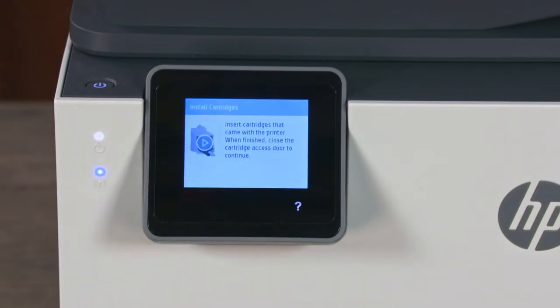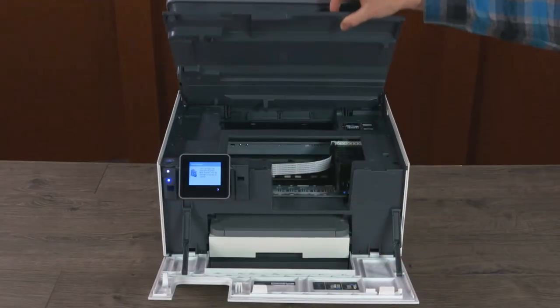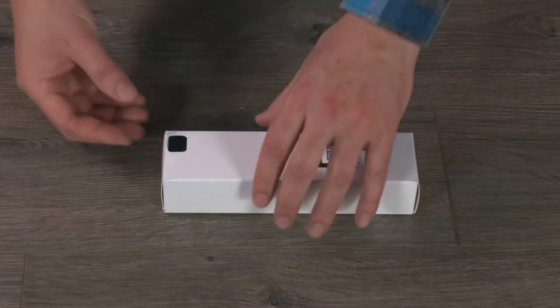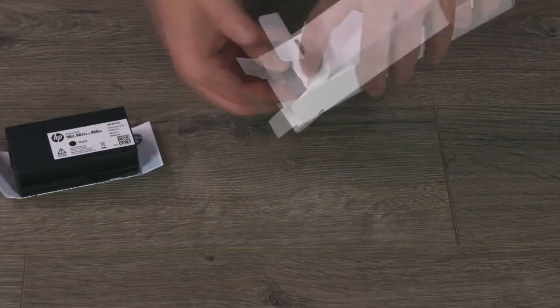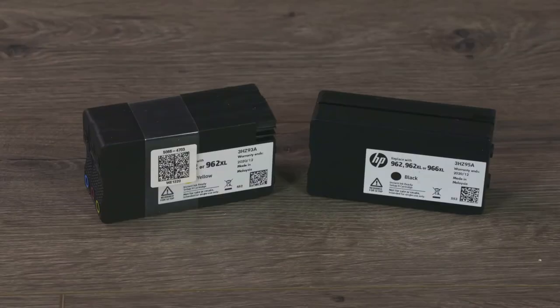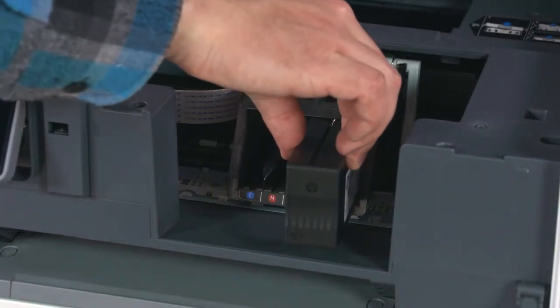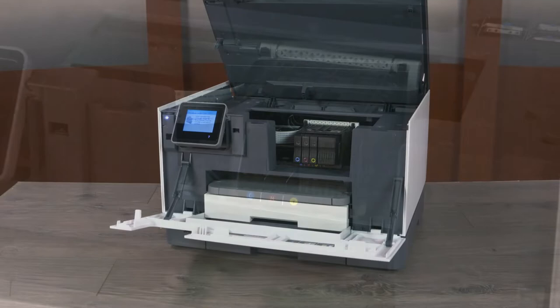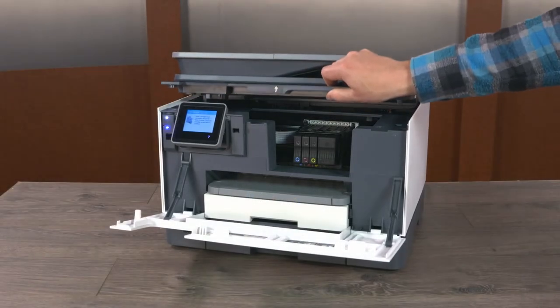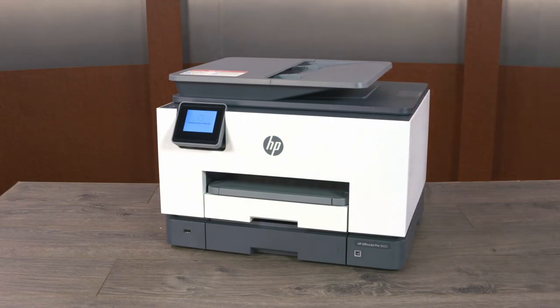When prompted to install cartridges, open the front door and lift the cartridge access door. Remove the HP Instant Ink ready setup cartridges from their packages. Match the cartridges to their slots in the carriage using the colors for reference. Hold each cartridge by its sides and push forward until it clicks into place. Repeat to install all cartridges. Close the cartridge access door and then close the front door.